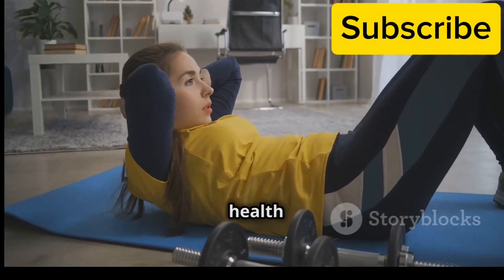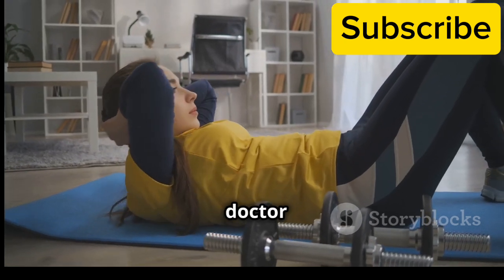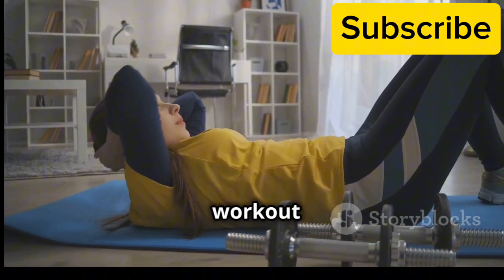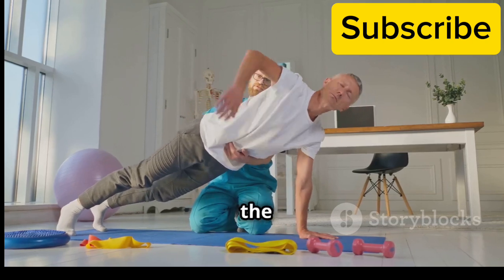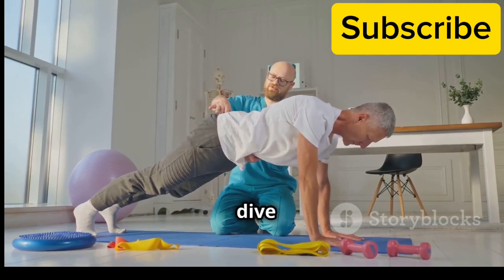If you have any underlying health conditions, it's always a good idea to consult with your doctor before starting any new workout routine. Are you ready to feel the burn and unlock your core strength? Let's dive right in.